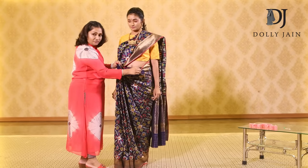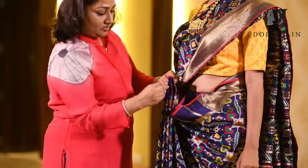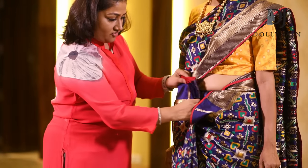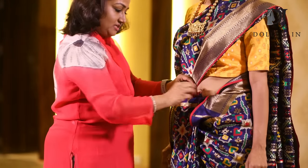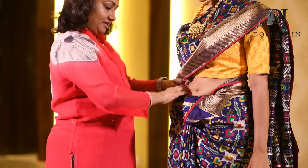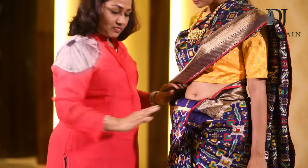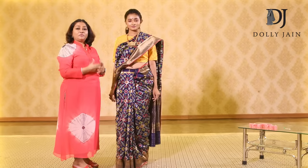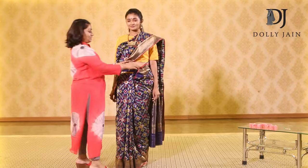Now remove this part, tuck this from here. You've taken this, align them together, and right below your navel take this and tuck the whole thing inside. I'm clear so far — I'm teaching you step by step and I really want you to wear this saree and post pictures to me.